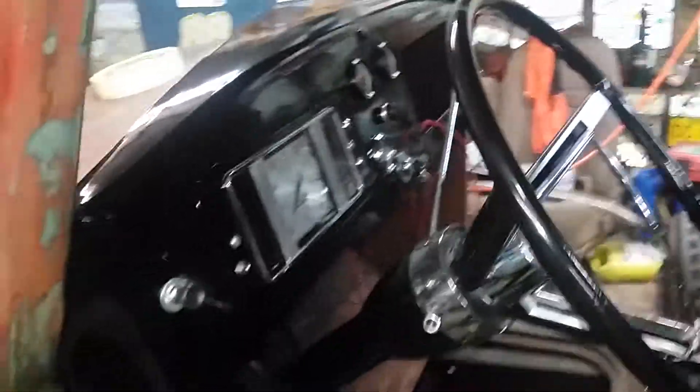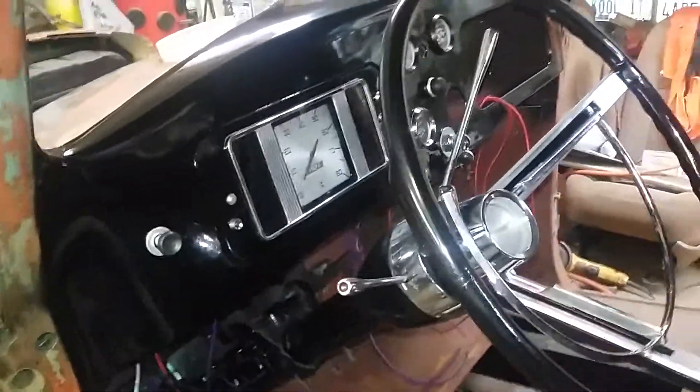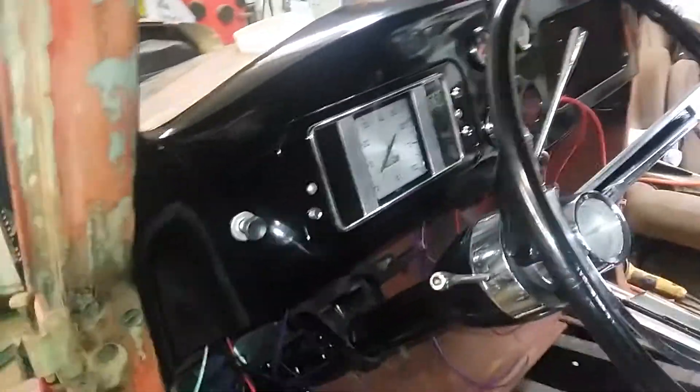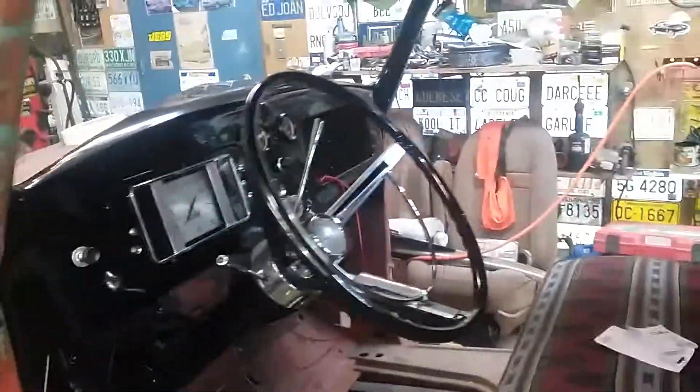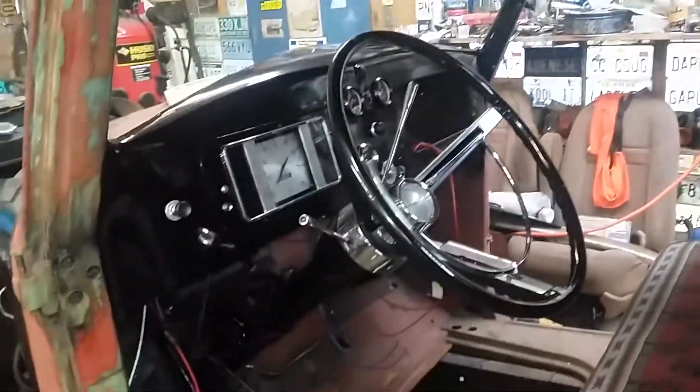Seats are in there, back windows are in, trying to find a source for a headliner. I'm telling him he ought to paint this thing grabber blue and black, so he painted all the dash and everything black — everything in the engine bay is going to be black.